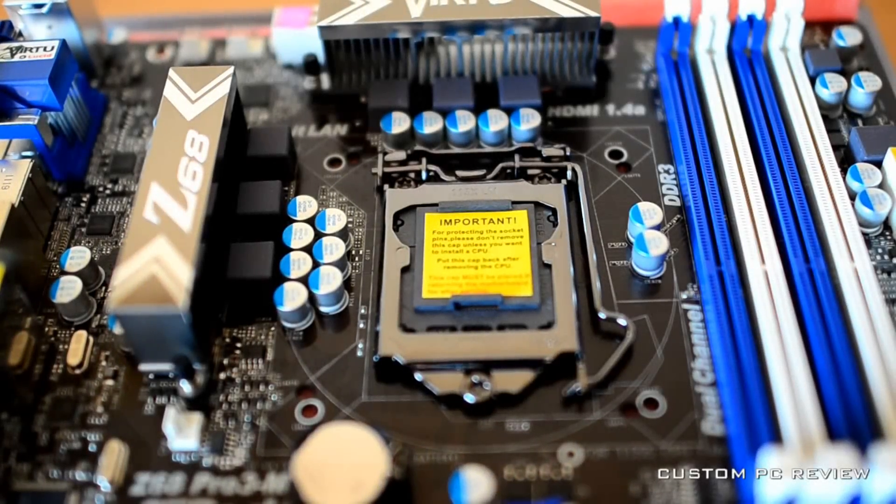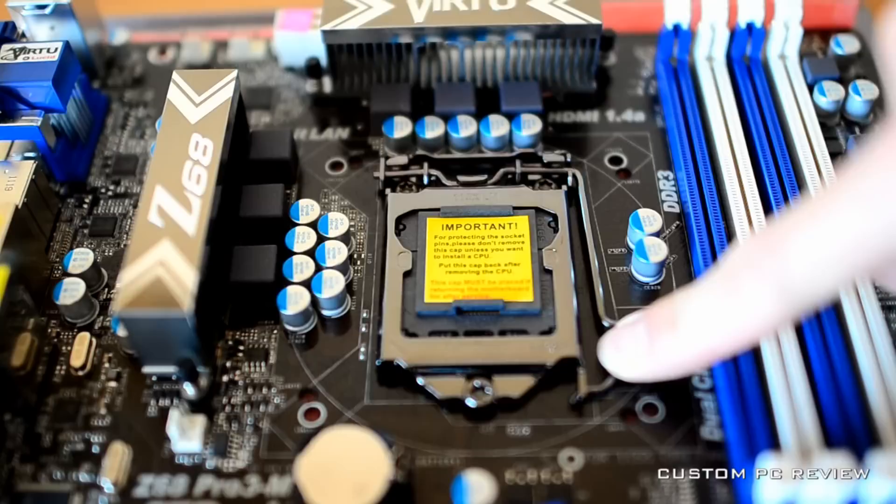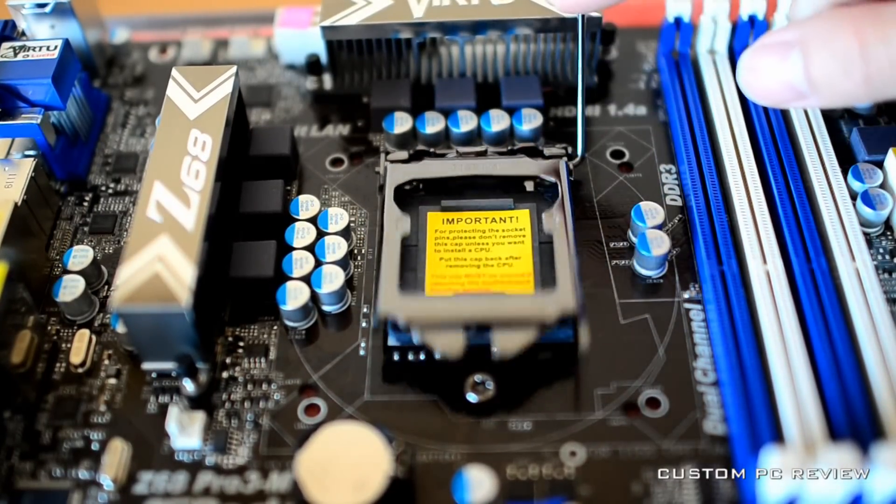The next step is to find the CPU socket on the motherboard. If you purchased your motherboard new, it should also include a socket cover as shown in this video.